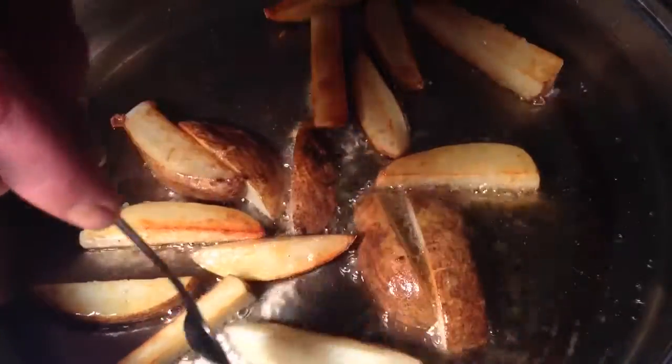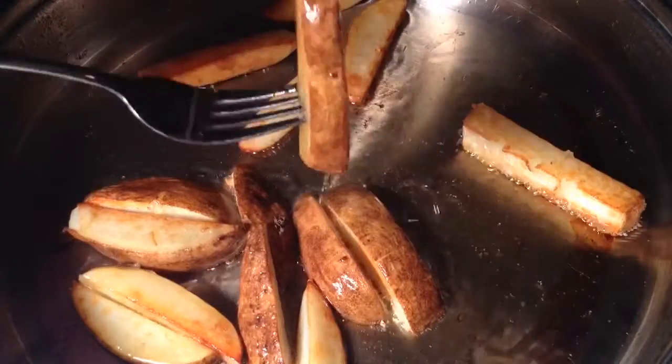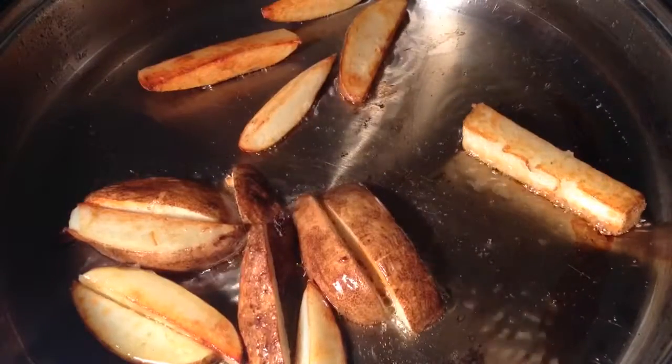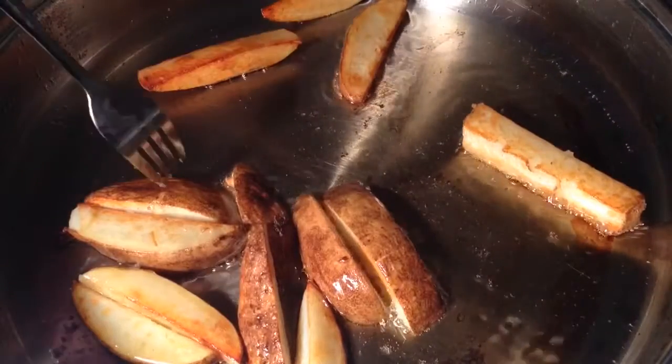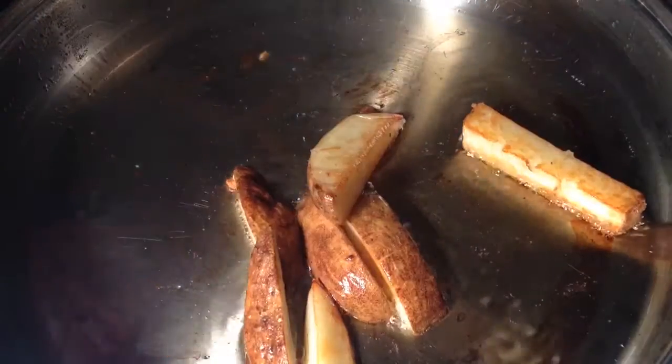Get in there. Looking good. Now remove them and once again put them on paper towels to soak up all the oil.